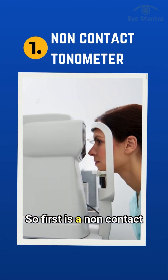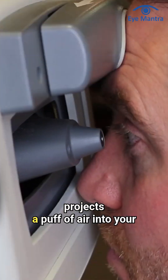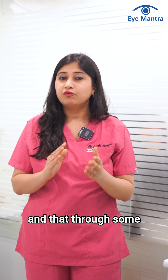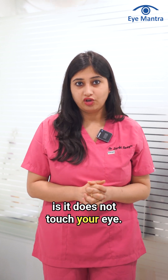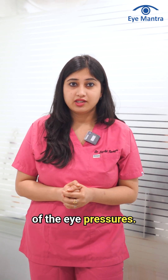The first is a non-contact tonometer, which is a device that projects a puff of air into your eye that compresses the cornea, and through some calculations will give us the eye pressures. It does not touch your eye and is very commonly used for mass screening of eye pressures.